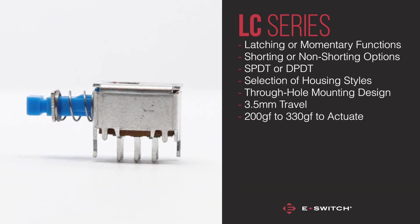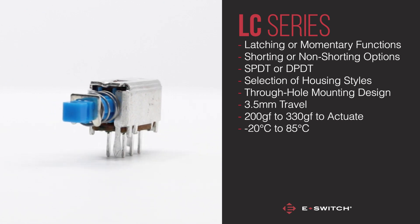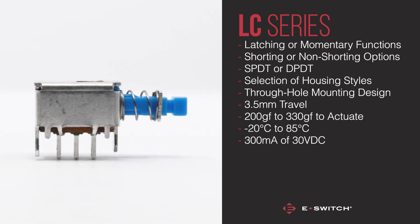With an operating temperature range of negative 20 to 85 degrees Celsius, and an electrical rating of 300mA at 30VDC, the LC Series is suited for the following applications.